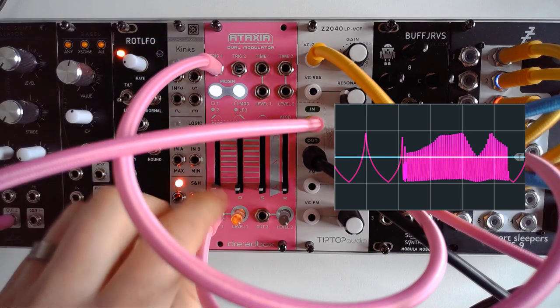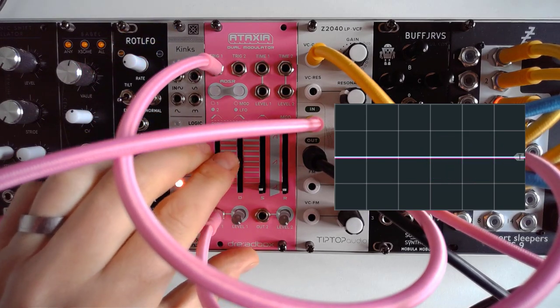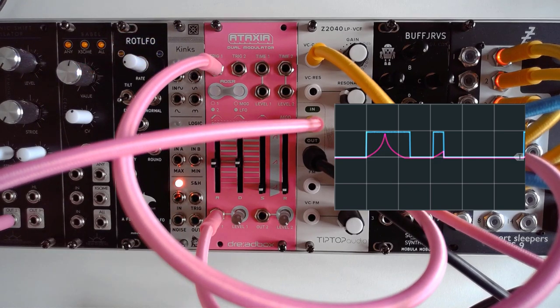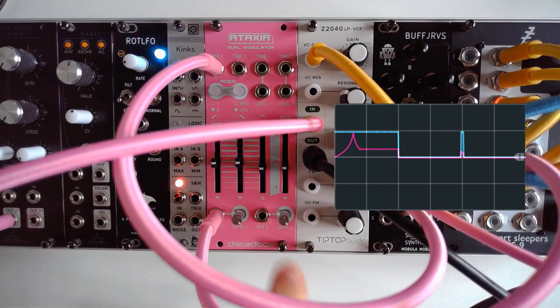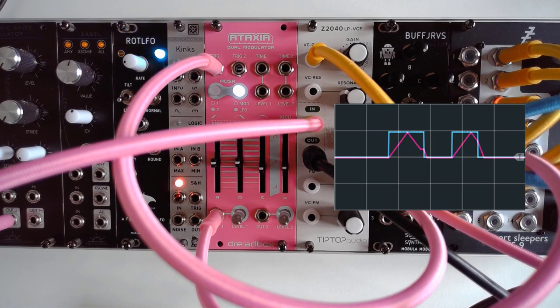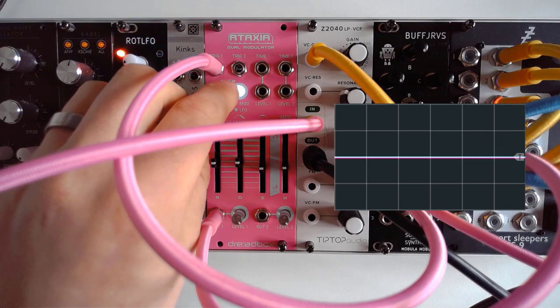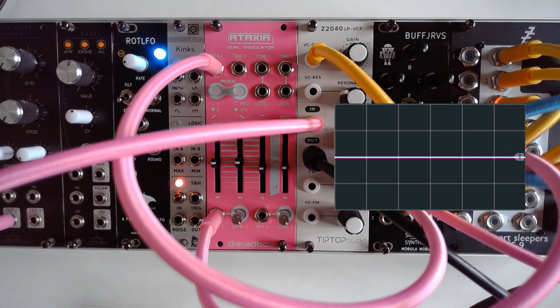Let's switch to ADSR. We're in ADSR mode now, so let's give it some attack, some decay — there you go. If I add some sustain and some release, this is a quite recognisable ADSR shape. Right now everything is in exponential mode; pressing the button takes us to linear mode, and pressing again goes into logarithmic mode. This is one of those key things I truly love.